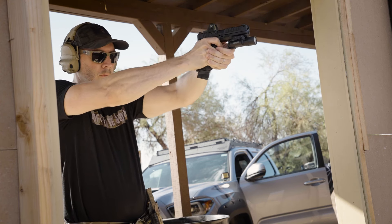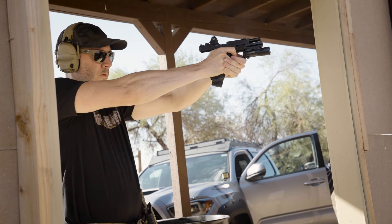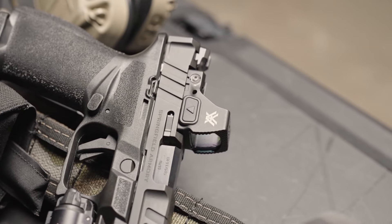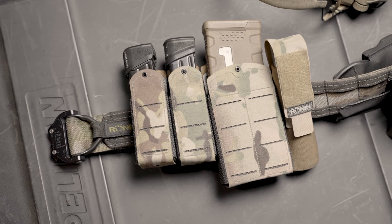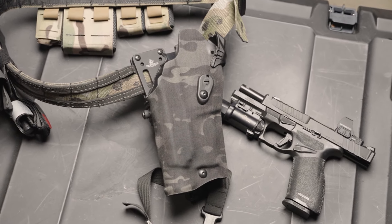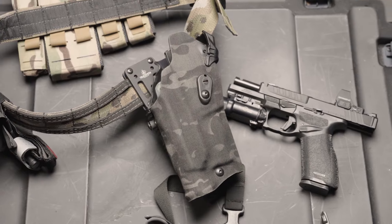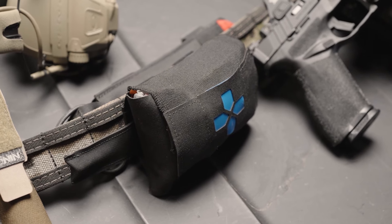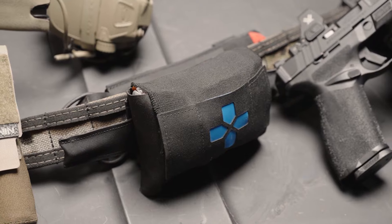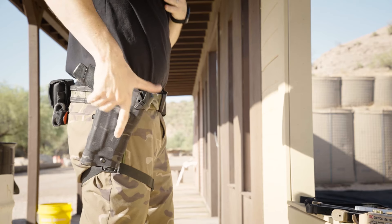I rigged my Echelon Comp out with a Surefire X300 Turbo Weapon Light and a Vortex Defender ST Red Dot Optic. Since this is a full-size duty style pistol, I utilized my Ronin Tactics Senshi Belt with a Safariland 6360 Level 3 Holster. This gun belt is super comfortable and has all the necessary pouches to hold extra mags, a flashlight, and a medkit. The Safariland holster is robust, looks great, and has all the protection you would want or need on a duty belt.